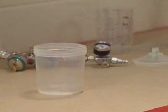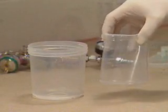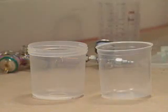The heart of the system is the 3M PPS Mixing Cup, which is used with a flexible disposable liner. Here's how it works.